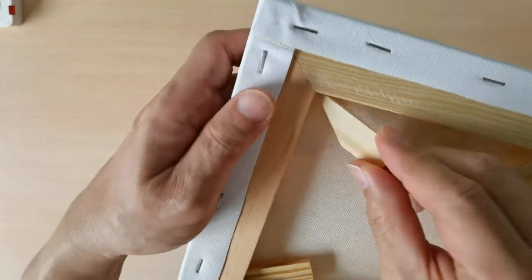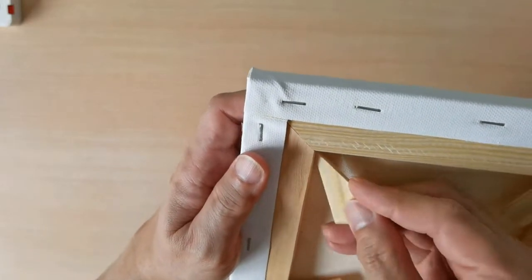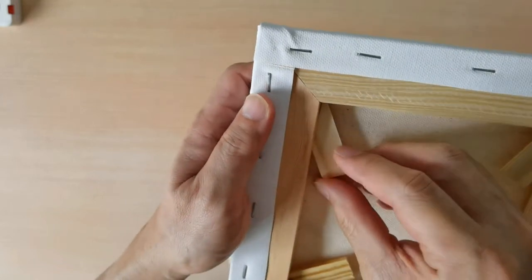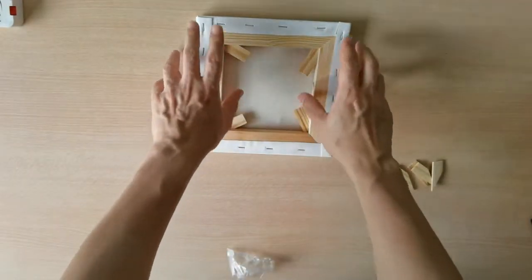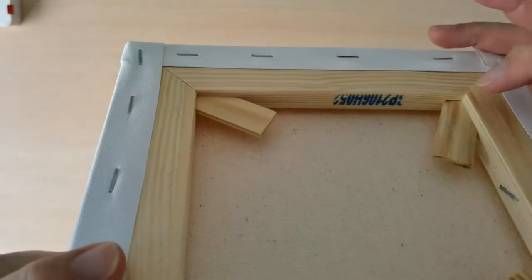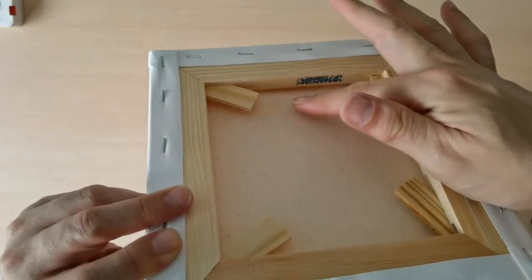So do you really need to put all of them? It depends. But for today's drawing, I think we just need to put four of these. You see that you have four pegs, and you'll find that the gap actually increases and it pushes the canvas away from the frame.